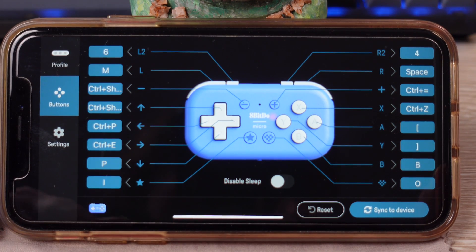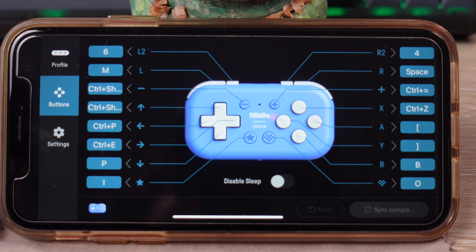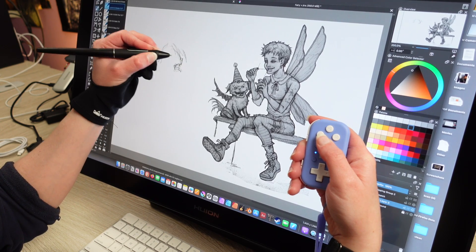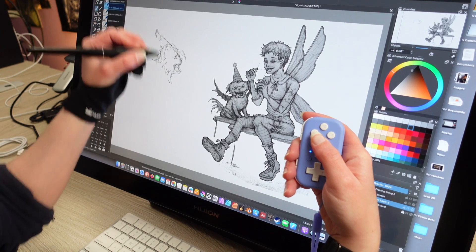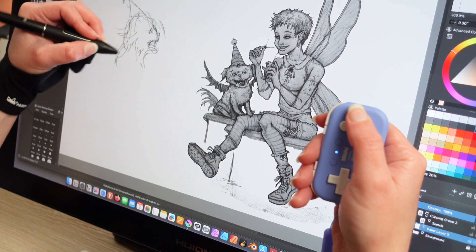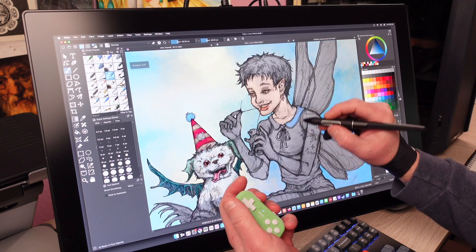Don't forget to press Sync to Device after you've completed all your inputs — very important, because all that work might not be saved otherwise. That saves all of the keys you've typed in. We hope this helps you get accustomed to using the Micro as a shortcut key alternative. It's a very capable device that we really enjoy using every day. We're going to leave a PDF of this configuration on Gumroad for free, and we will leave it up at the end of the video so you can take a screenshot or reference the key for what we used and how we programmed it.